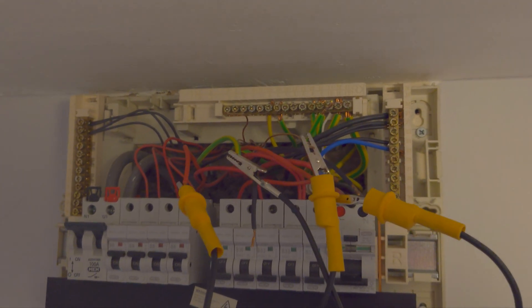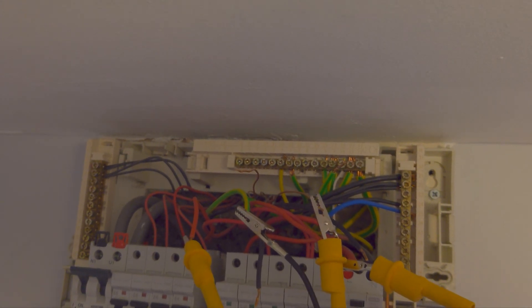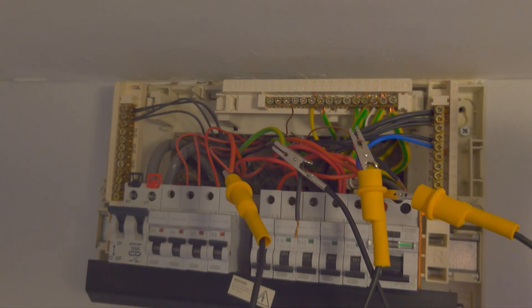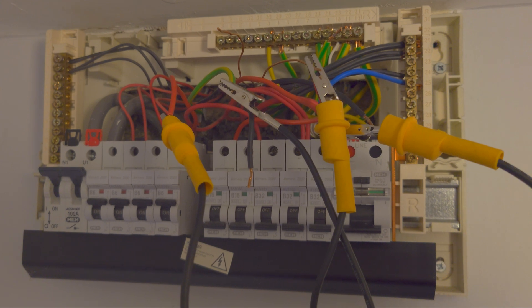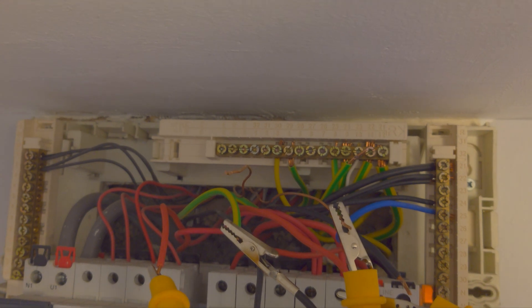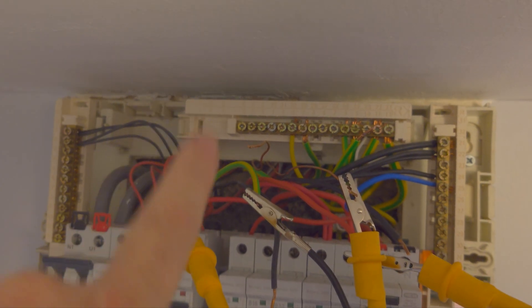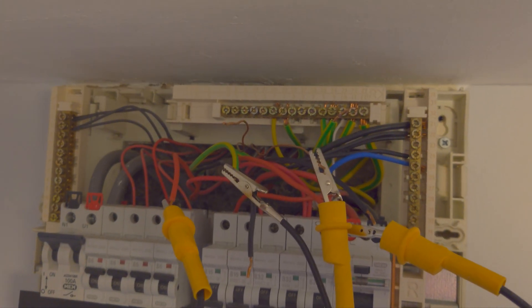What I've done is identified the neutrals, the earths, and the lines. The lines came out and the neutrals came out. It was interesting that the pair of neutrals that were in over here weren't the pair on the ring - I'll come to that in a minute. Joined the two lines together, got a reading of 0.42. Did the two neutrals, got a reading of 0.42. Did the CPCs - found the CPCs were sleeved together but on completely different circuits.